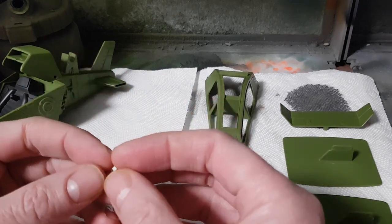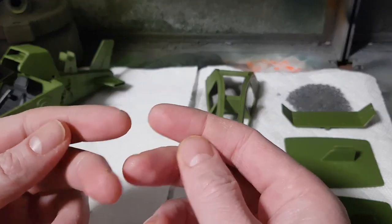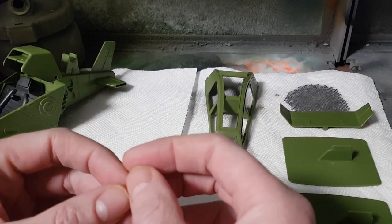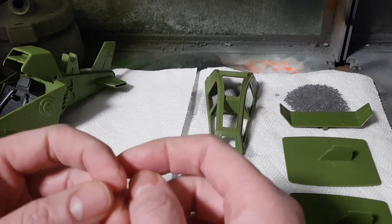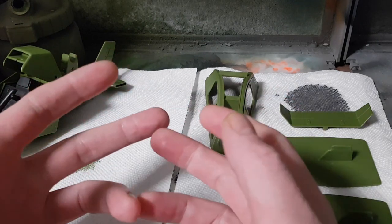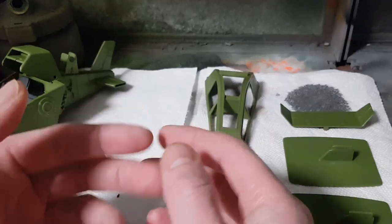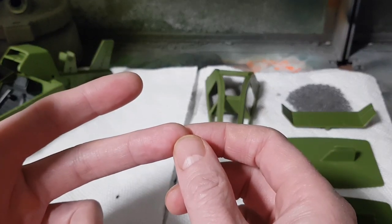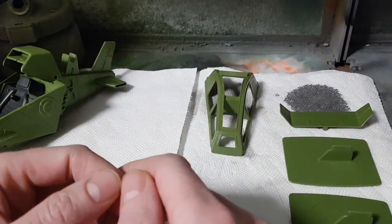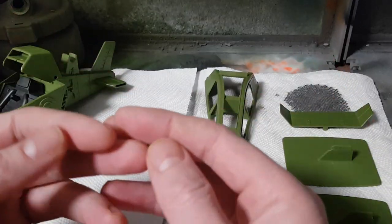Depending on the airbrush and paints you're using, they have different ratios for thinner to paint — look up what those may be. The generic idea is that it should be more thinner than paint. That creates a thinner layer and you may have to do it more than once. However, balancing the thickness of your paint with the airflow and paint flow is what creates the ability to control fine lines, and those fine lines have minimal spatter out to the sides — that's what gives you your soft feathered edge.